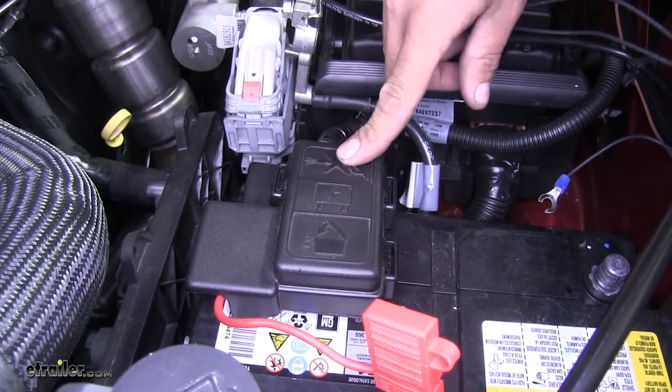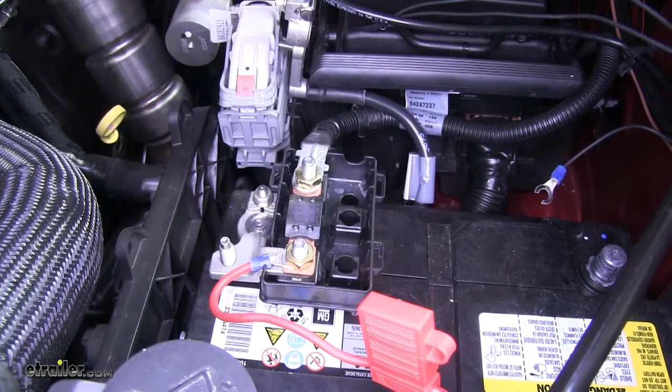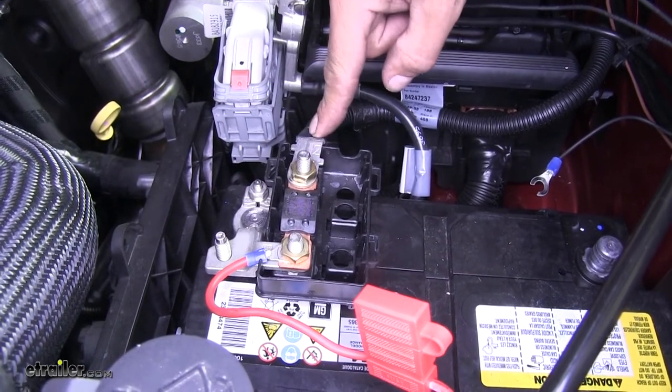We're going to come to the positive side of our battery and there's going to be a cover right here. We can go ahead and remove the cover and set it aside, and we're going to be disconnecting the cable coming off of the positive side of our battery.